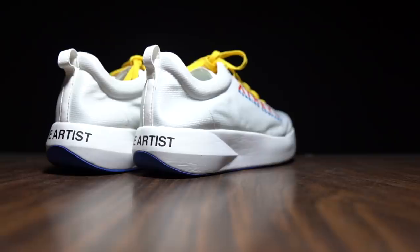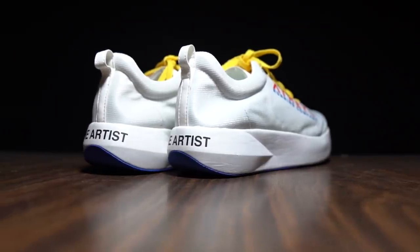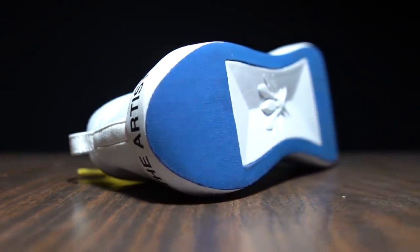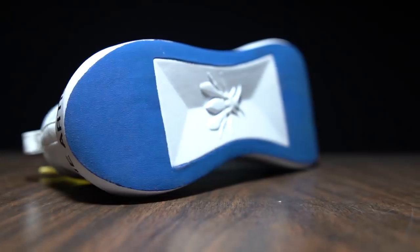Before I get into my thoughts on Atreyu's latest shoe, I do want to go over some disclosures. This is a pair of shoes that was sent to me for the purpose of review and testing. They're not paying me to use this shoe or to make this video, and they're not going to get a chance to preview any of my footage or my thoughts before you guys get a chance to see this video on YouTube.